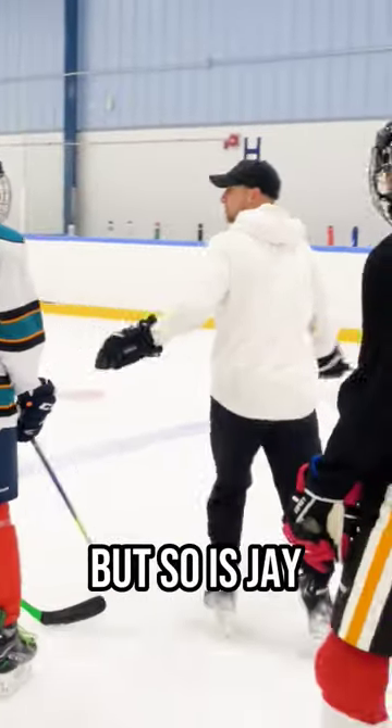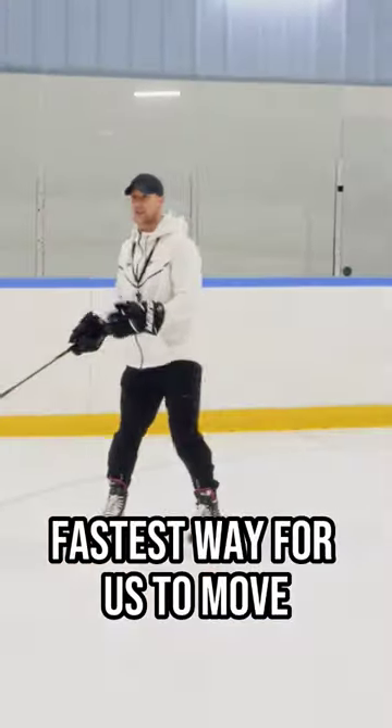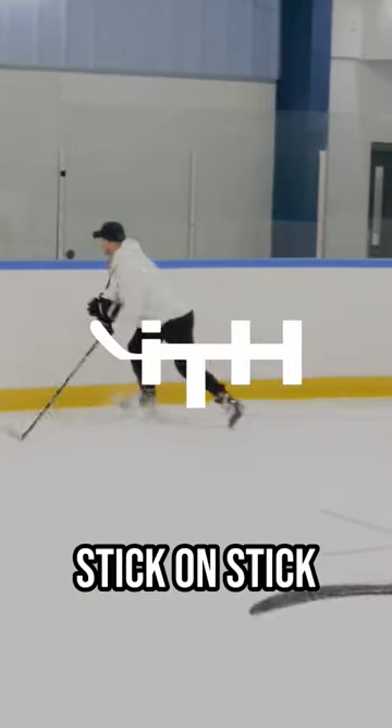Nathan is so fast, but so is Jay. Jay couldn't get over in time. Jason, cross — step in. The fastest way for us to move laterally is a backwards crossover. Stick on stick, body.